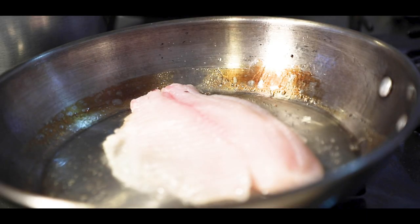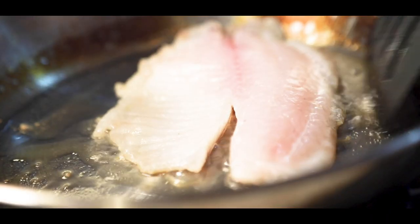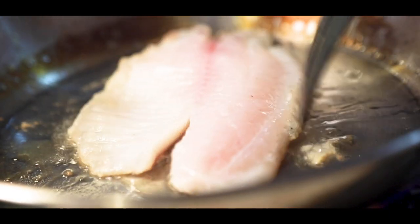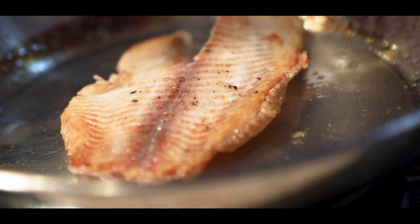Once you see that the sides of the fish start to golden, shake the pan slightly to let the fish separate itself using the hardened skin. It is at this point that you can flip the fish and let it cook for a few more minutes, two or so, then set aside.